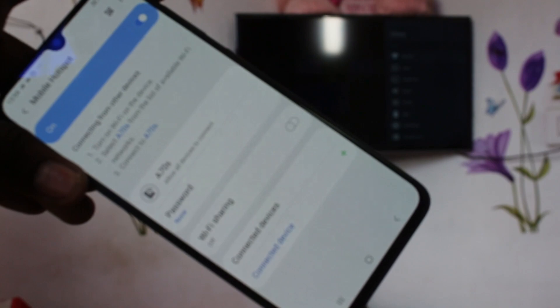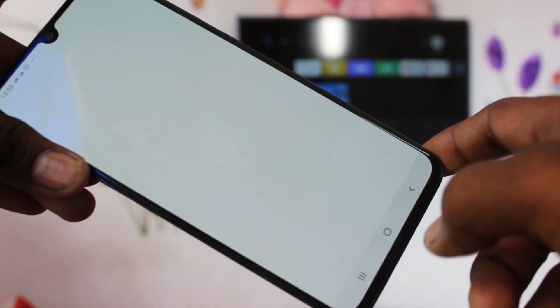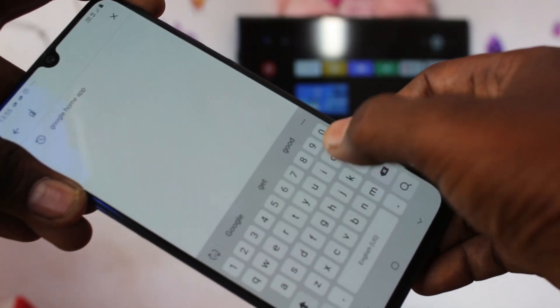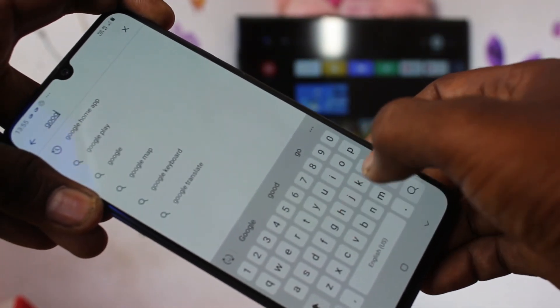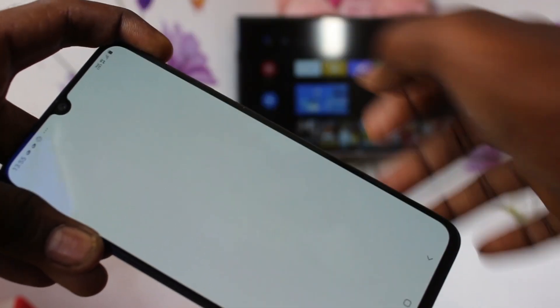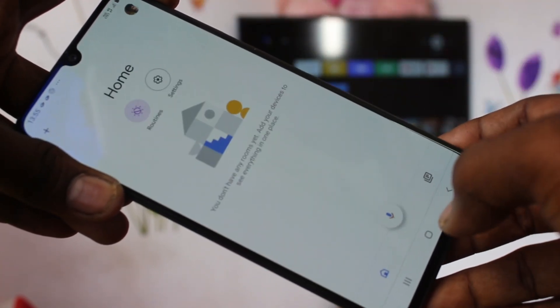Now come back to your phone and go to the Google Play Store. Search for the term 'Google Home', install this app, and open it.